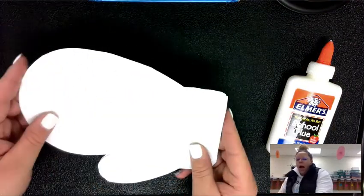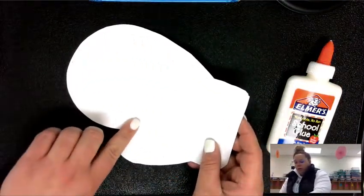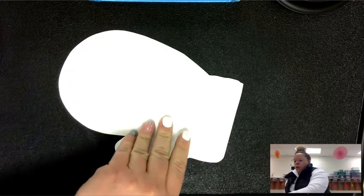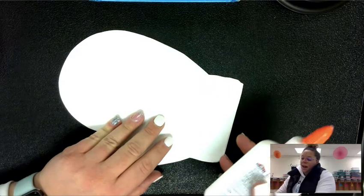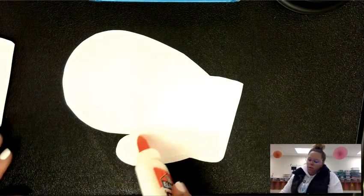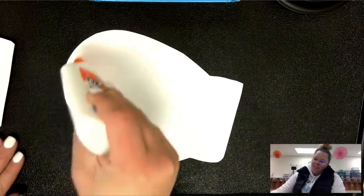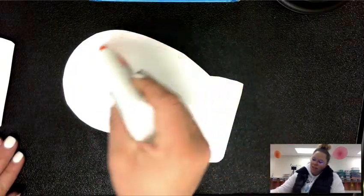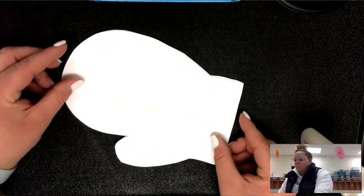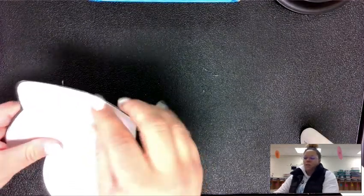When I do my gluing, I am going to glue along here but leave the cuff of the mitten open. I do not want to glue the middle. The reason I don't want to glue the middle is because during the story we are actually going to have animals that are going to come and try to stay in our mittens, and you will get to do a little role play with your mittens.